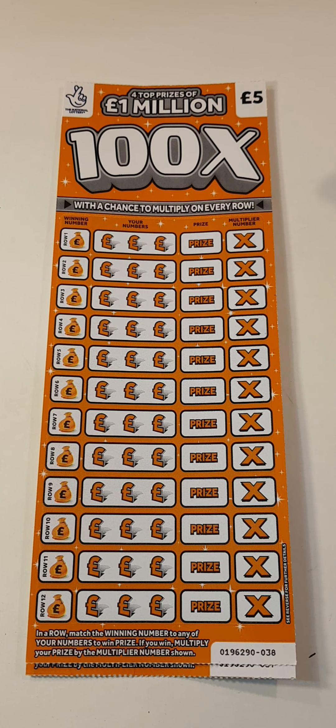Hi there guys, Mr A Scratch here. So we've got two of the 100x scratch cards - card 38 and 37. We've just got to scratch the winning number here, find it in the middle boxes to win that prize. And if we get a win, see what the multiplier is.